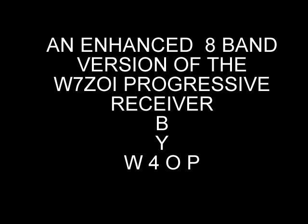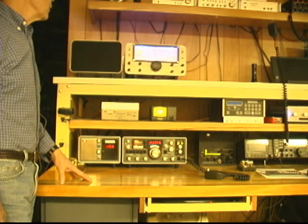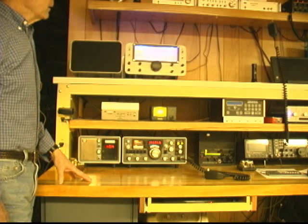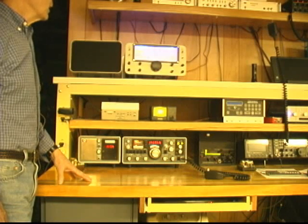I've always wanted to build a kind of a high-end receiver, and one of my favorite receivers has been the Drake 2B with its companion Q multiplier, the 2BQ. So when I set out to design a receiver, it was to be modeled after the Drake 2B, only using technology out of the 1980s.